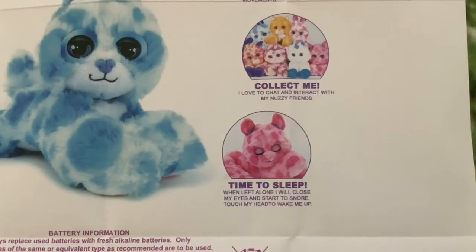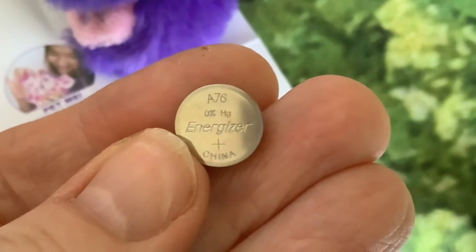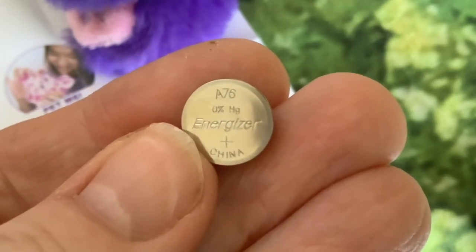It says you can collect them and they love to chat and interact with other Nozzy friends. We've already seen quite a bit of interaction. I'm actually going to put some fresh batteries in the little dog so that we can get all three interacting together. That's what the battery box looks like inside - you place the batteries with the positive plus flat side facing upwards.